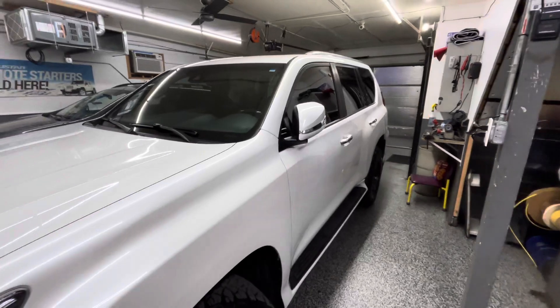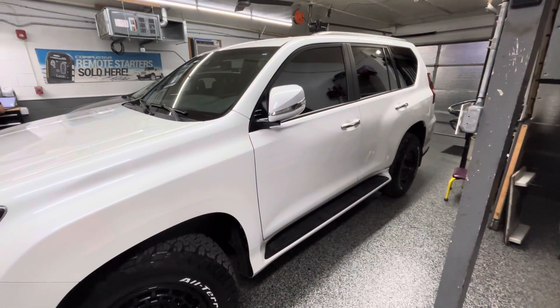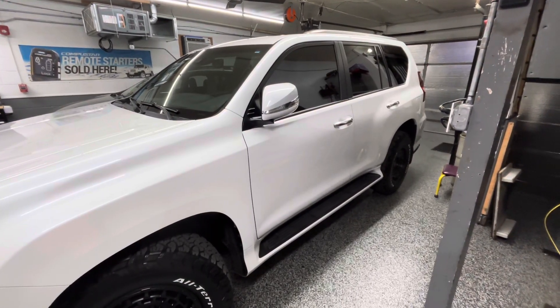And there you go, ladies and gentlemen — 2021 Lexus GX460. To have your Lexus done, give us a call: 773-772-5424. We'll see you next time.